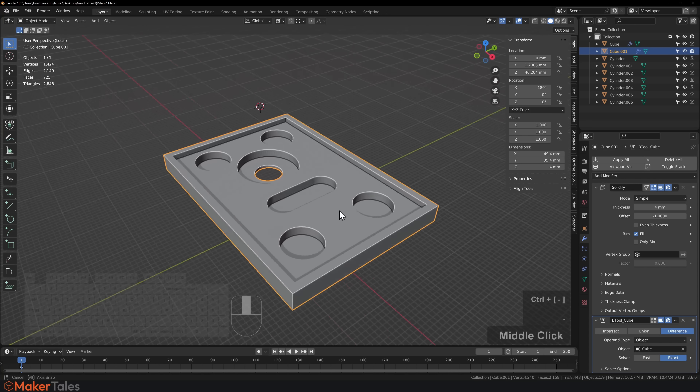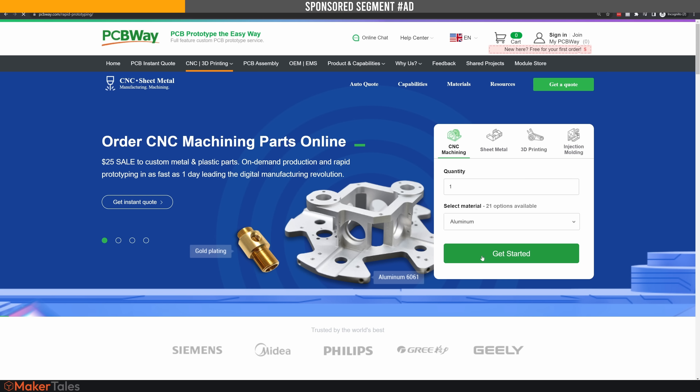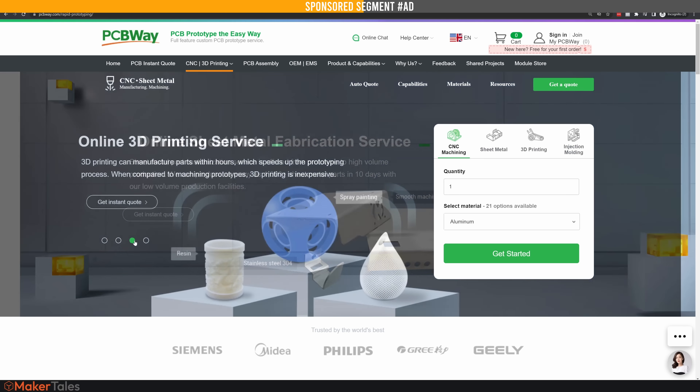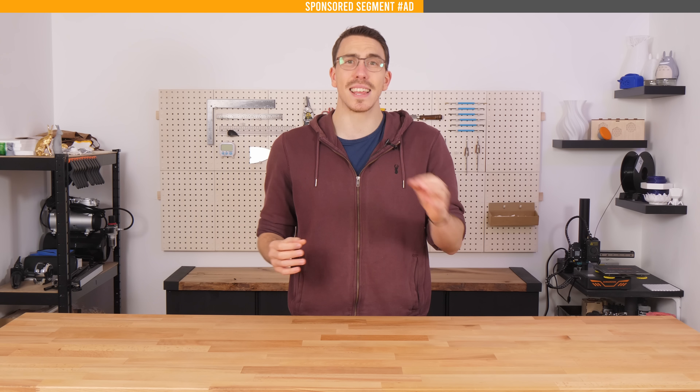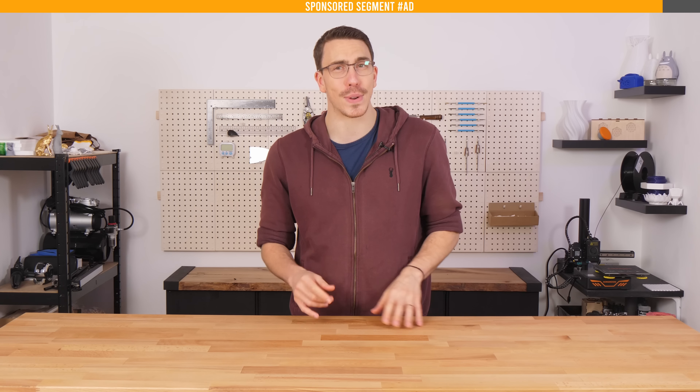After a little bit of tinkering around, I got to this mating plate right here. Now let's 3D print it and see how the fit goes. But just before that, let's pay those bills — PCBWay is a game changer for makers with their vast range of cost-effective services: PCBs, CNC machining, sheet metal fabrication, injection molding, and every imaginable 3D printing process. Click the link in the description to explore your world of maker possibilities with PCBWay.